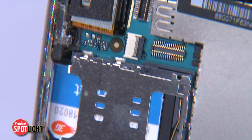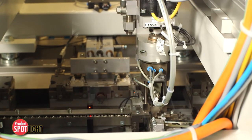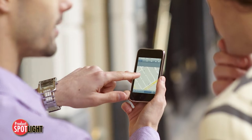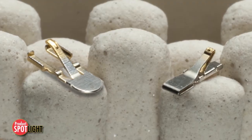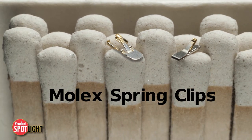The need for PCB space, effective cost structuring, and efficient manufacturing time are challenges that face mobile and other manufacturers using SMT interconnects. A simple solution that helps alleviate these issues are Molex spring clips.